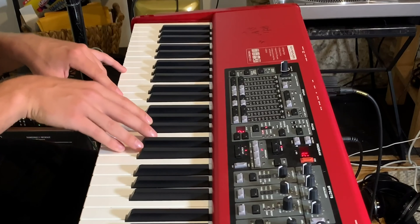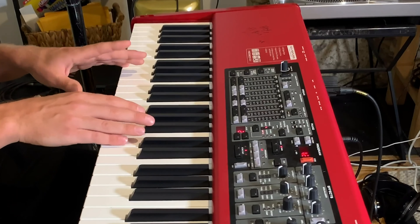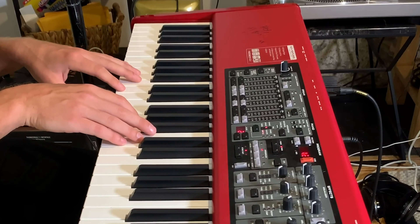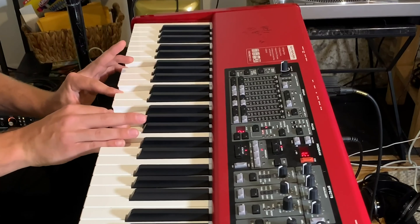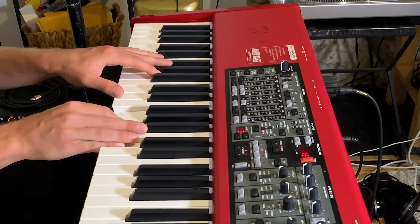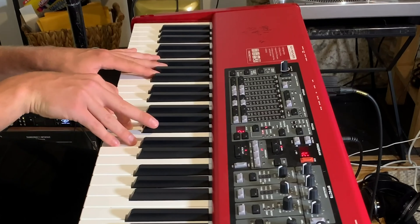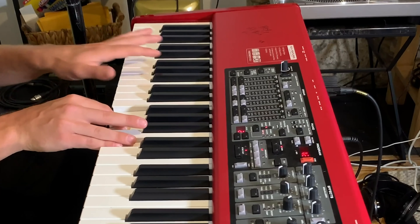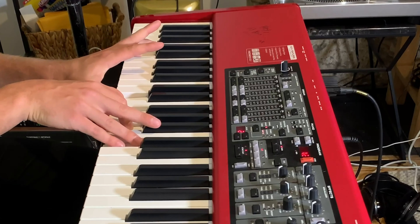I'm essentially playing all the melody in my right hand with the chords at the same time, and just the bass notes in my left. If you notice, it's the same melody as... the chords.